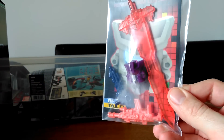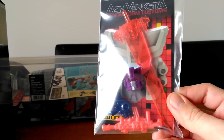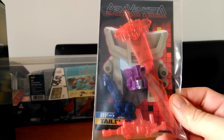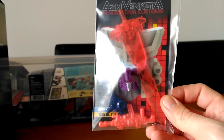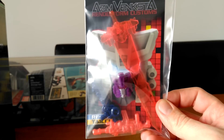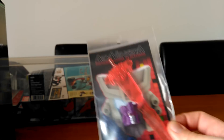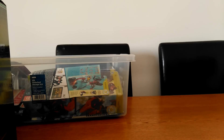I got these from Renderform. I think I've reviewed one of their upgrade kits before — this one is an upgrade kit for the head, supposed to be like Tailgate. I picked the purple version, which you put on the Cyclonus — the Galvatronus head. It also comes with some weapons that go with different figures.